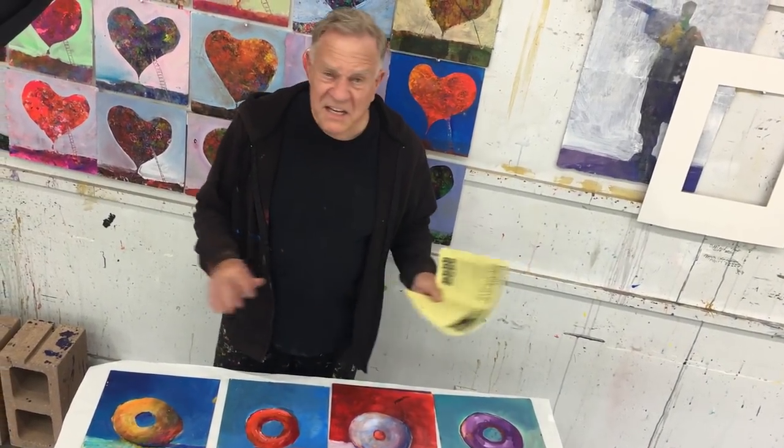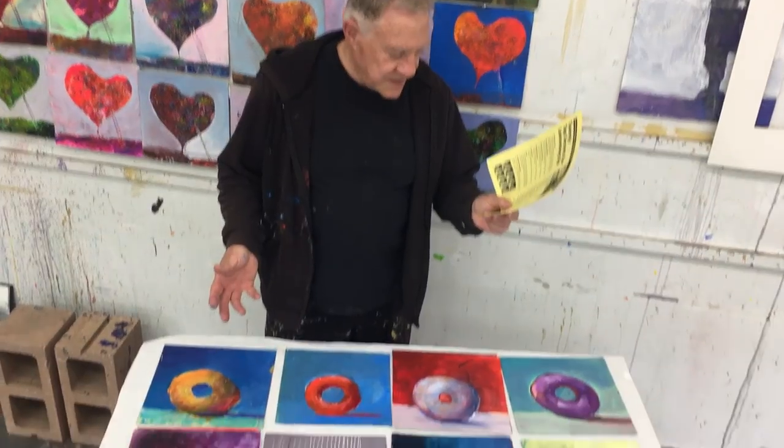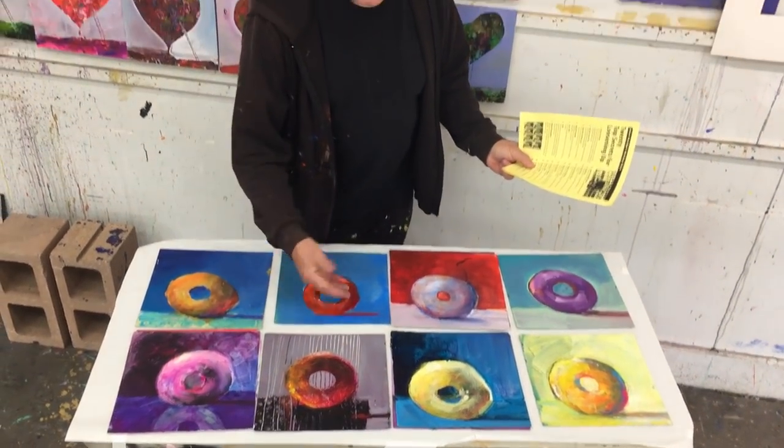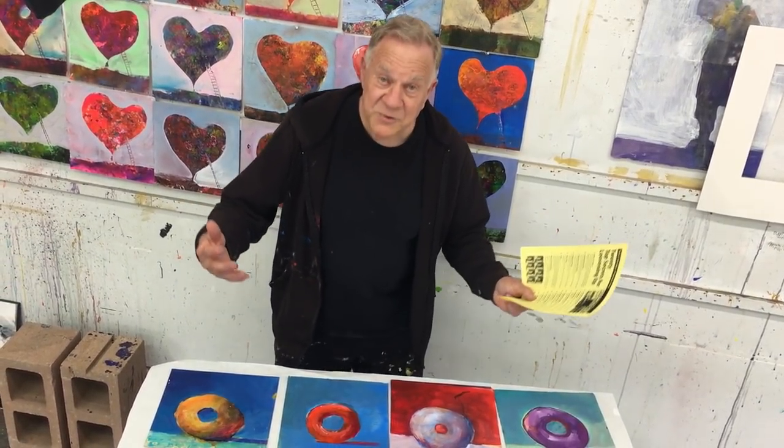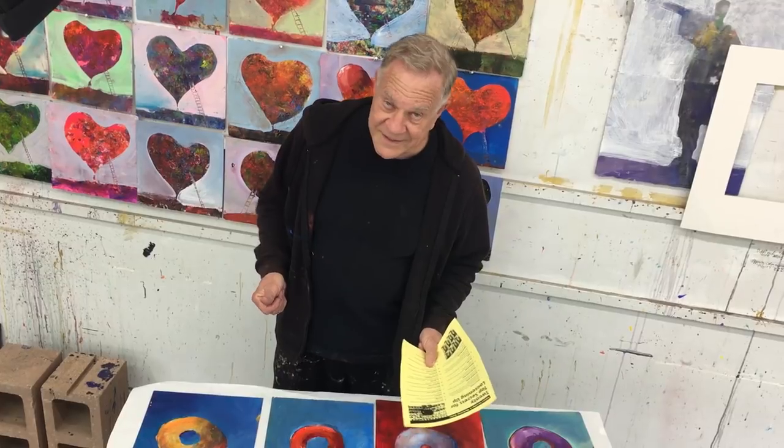Number 17: paint lots more. Don't paint a subject just one time. Here I'm working on a whole series called my donut series. There are no mistakes when you paint this way — just more opportunities. Remember, you paint to teach yourself to paint. That's why we paint lots of paintings over and over. You don't learn this from reading a book. It's like a swimmer — you don't read a book on swimming and then go win the Olympics. You practice lots and lots. So as I always say, paint lots more. Many are called, but few are chosen.